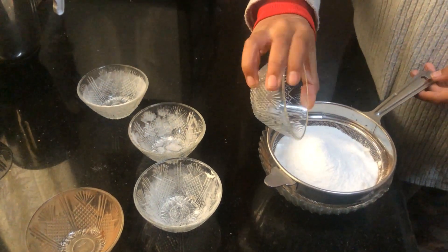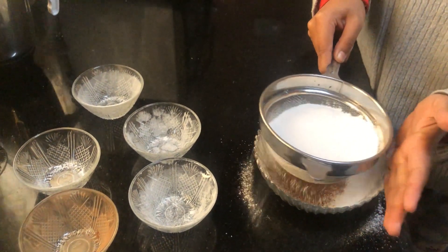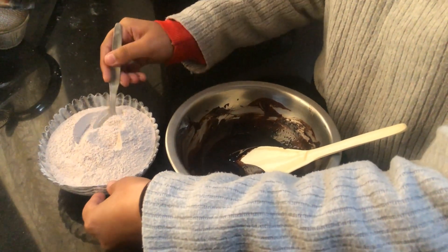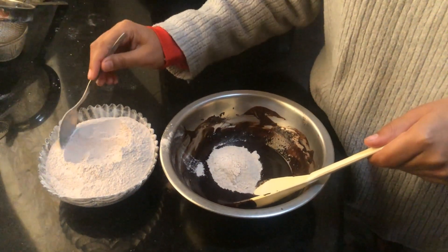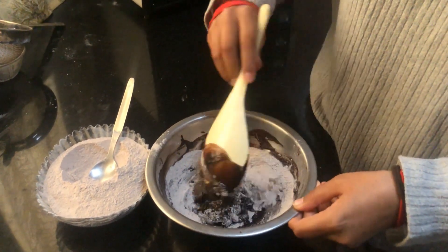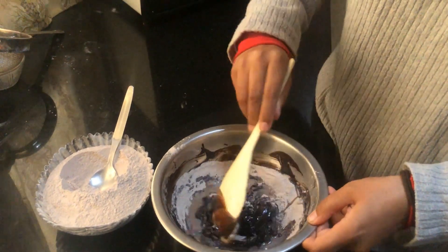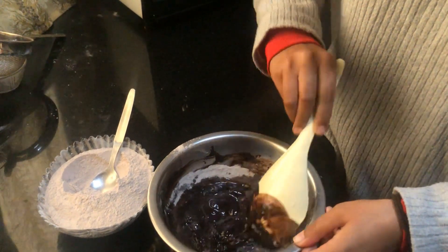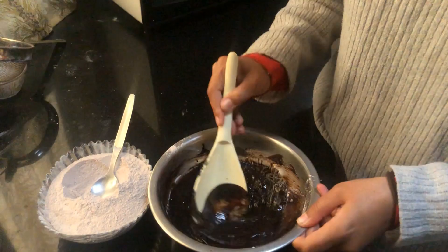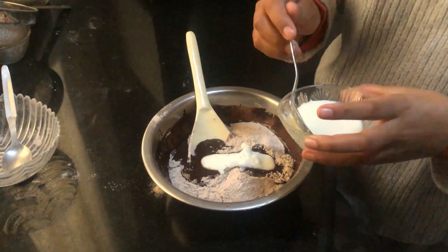Now we add baking powder — this is one tablespoon. We mix the dry ingredients well and then mix slowly. We add a little milk for consistency. Then we add 2 spoons of curd and mix it in.